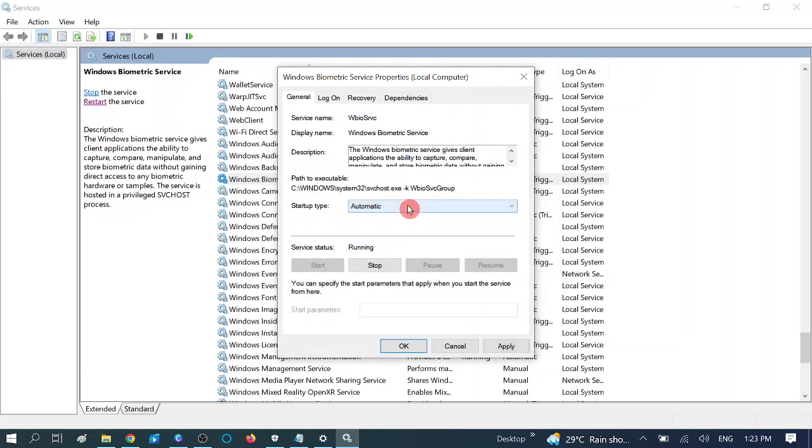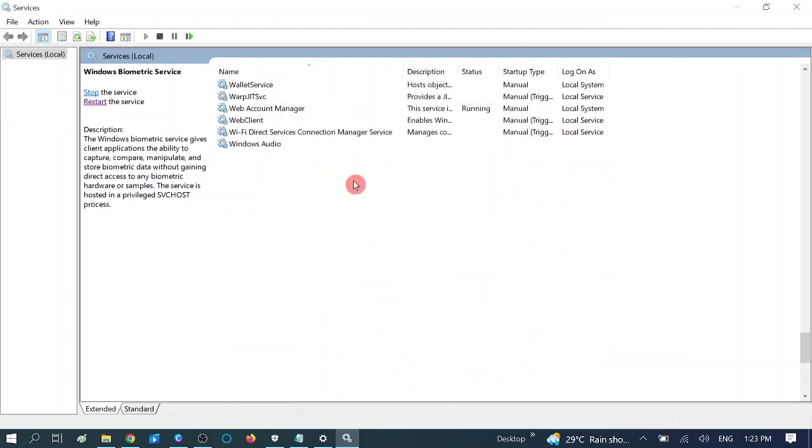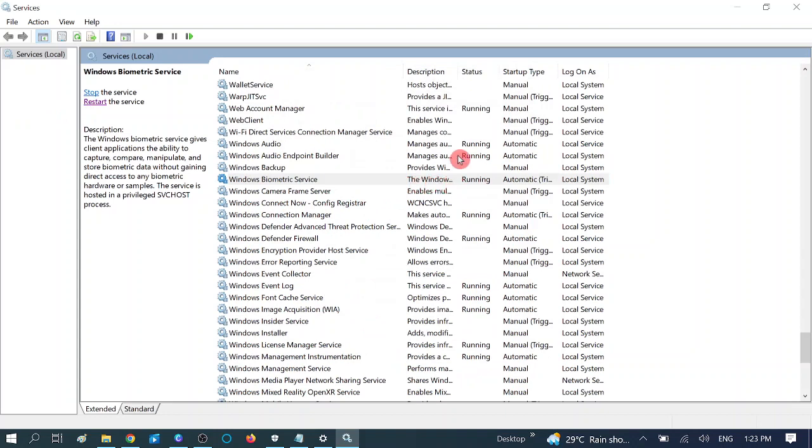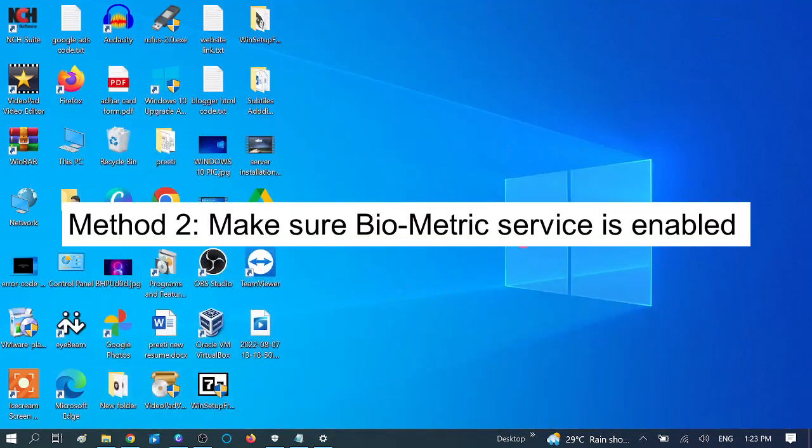Make sure its status is running. Double-click on it and change the startup type from Manual to Automatic. Click on that option, and if the service status is stopped, you can start it — click Apply, then OK. Restart the service if it is already running, or click the Start button if it is not. We have now successfully enabled the service.